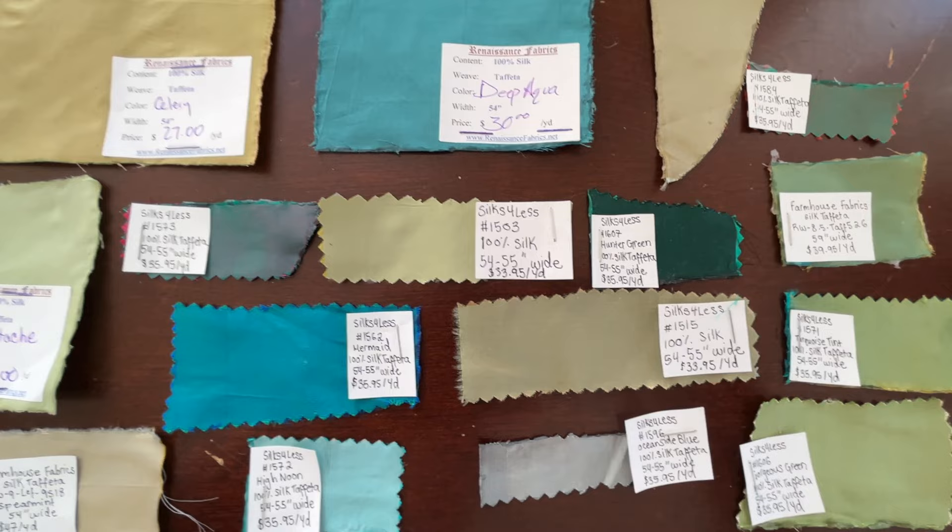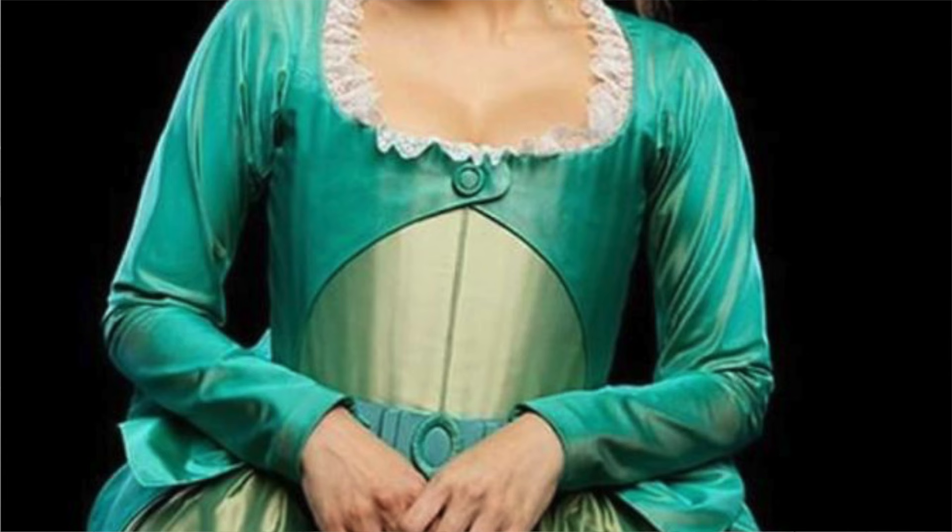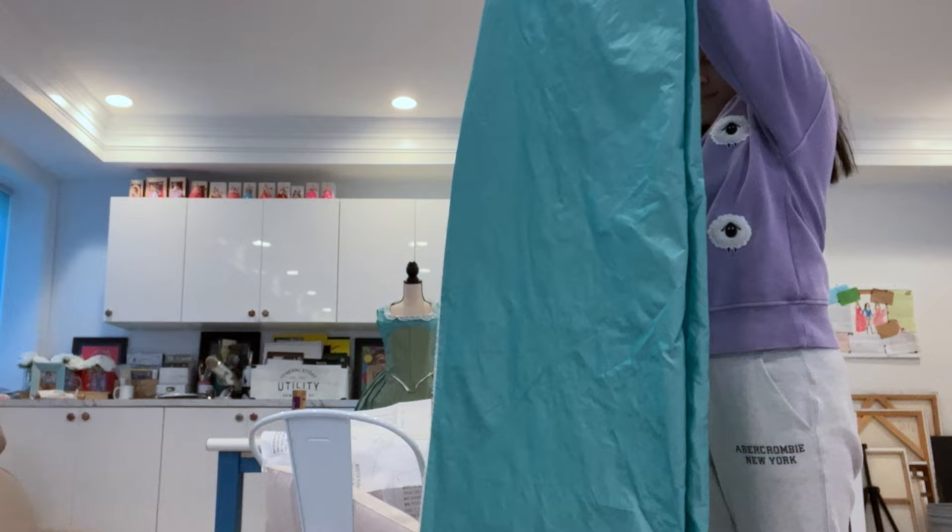Finding a fabric match for this skirt was much easier than the last project, probably because I'd already amassed so many aquamarine silk taffeta swatches. The show's dress is iridescent, but instead of having a gold sheen like the base dress, the Winters Ball gown has a soft white glow to it. The fabric I needed was another iridescent silk taffeta, this time with aquamarine threads crossed with white threads. I went with this beautiful silk taffeta from Renaissance Fabrics. The silk is of a noticeably lighter weight than the base fabric.